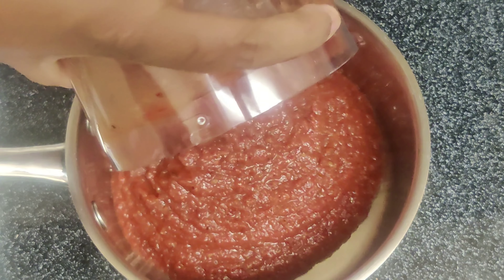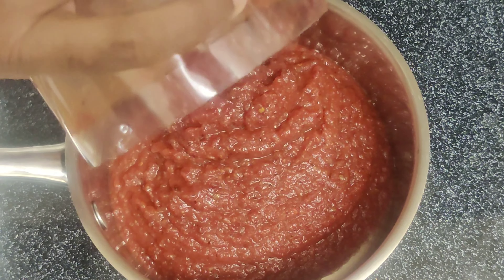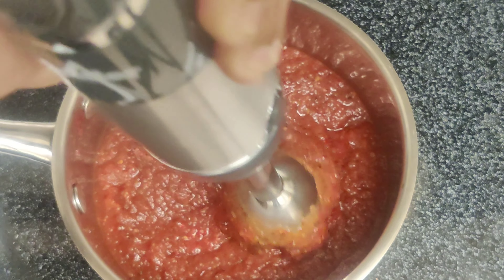Now, let's move our mixture into a saucepan. Use an immersion blender at this stage to make the paste smooth.